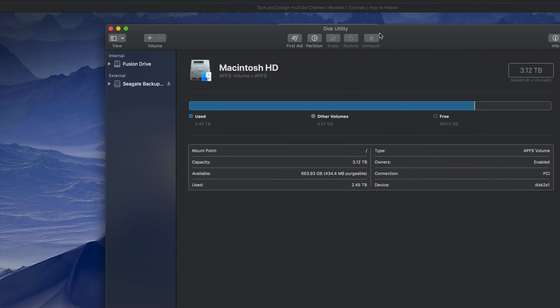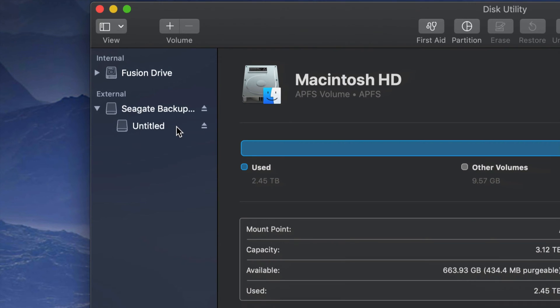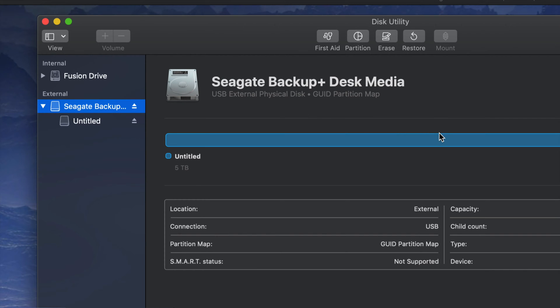Under Disk Utility, you'll see on your left-hand side two things: Internal and External. I'm going to zoom in even more — under External you should see your external hard drive. It doesn't really matter which brand you have; it's the same setup for all of them. An external hard drive is basically a huge USB stick. For your Mac, we're going to do a Time Machine backup and also handle it like a USB stick.